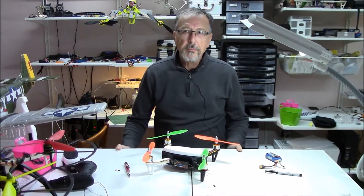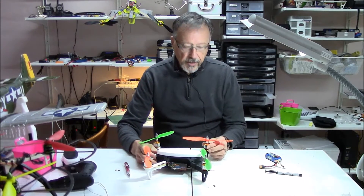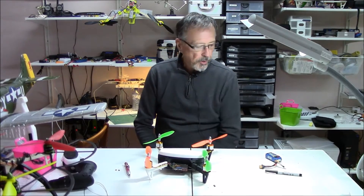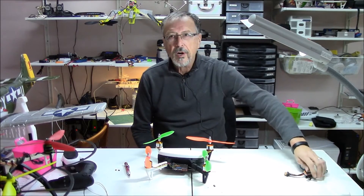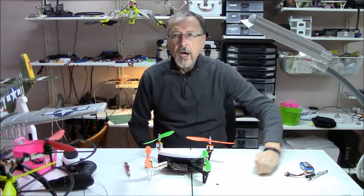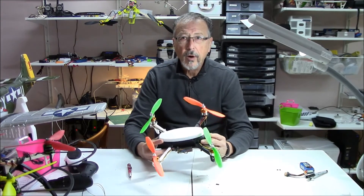Hello and welcome to Emerald Meadows, your one-stop channel for all things 3D printing, RC, and sometimes quilting. Today we're going to be talking about a 3D printed quadcopter.